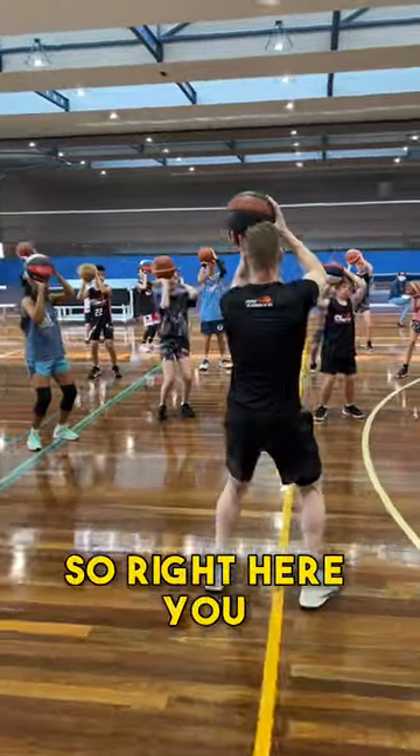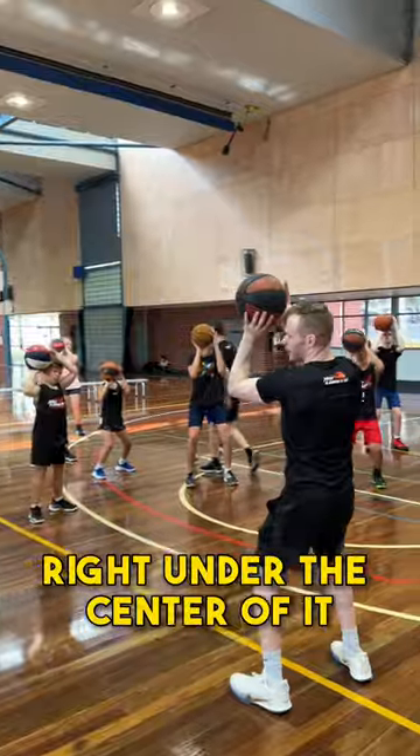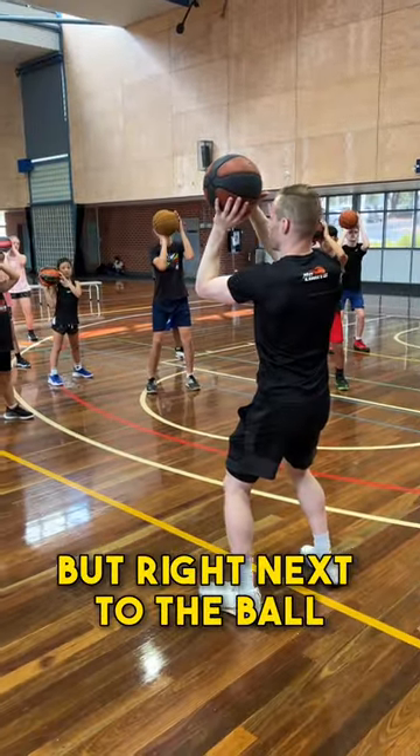Two, our shooting hand is under the ball. So right here, you can take your guide hand off the ball and the ball still sits there. Your shooting hand's right under the center of it. Take your guide hand off, just keep it there though, but right next to the ball.